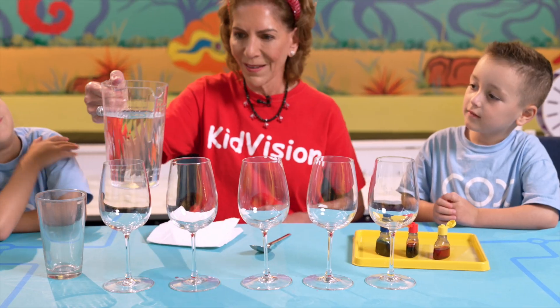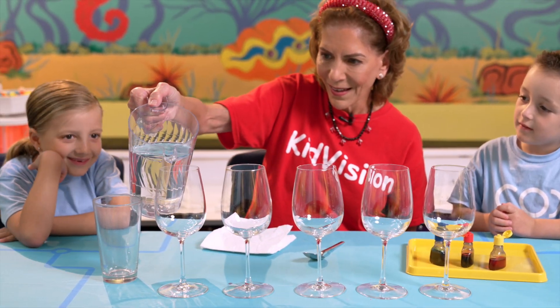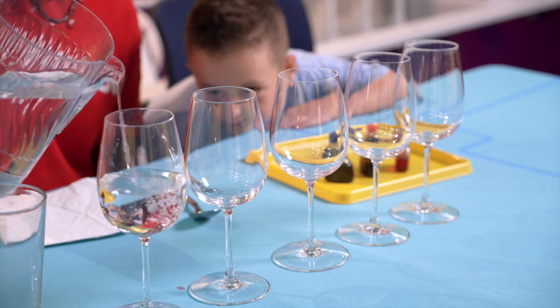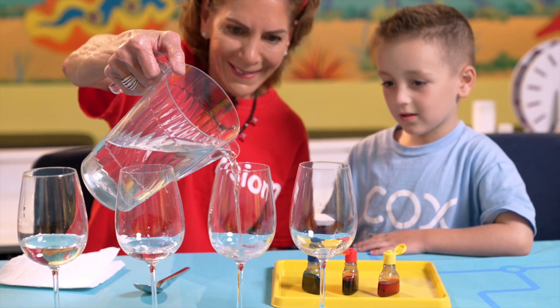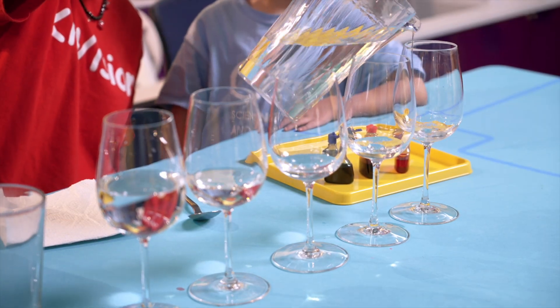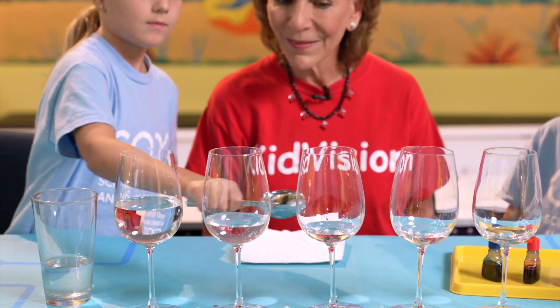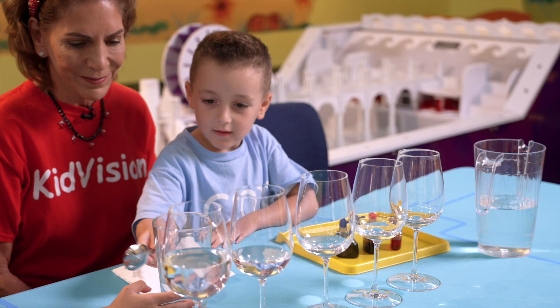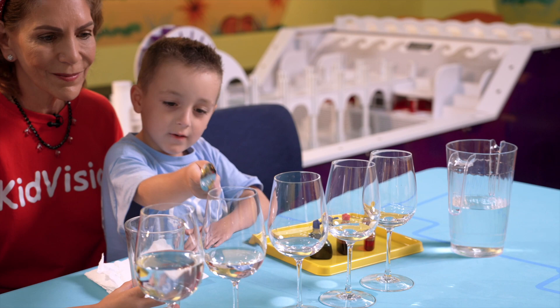Now add a different amount of water to each glass. Use your measurement experience to fill the first glass up near to the top, and the last glass with just a little water at the bottom. Then tap each glass again and listen to the new sounds created. The amount of water in each glass affects the pitch of the sound.